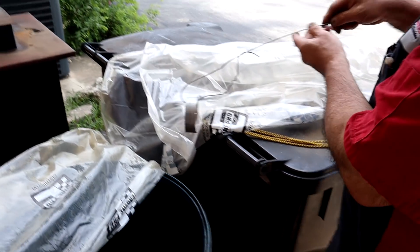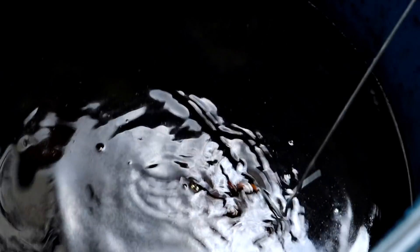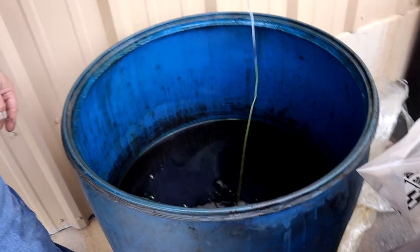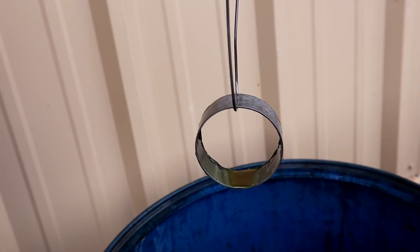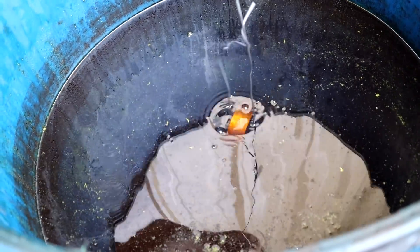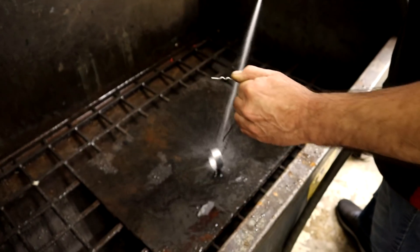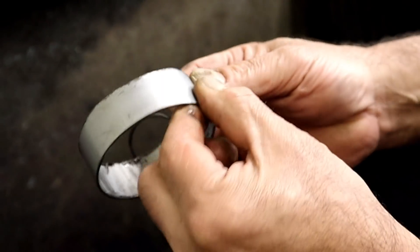Danny's got muriatic acid there — removing the galvanization. You can see it's not bubbling anymore, so we're done. When they galvanize something, it's a chemical treatment that actually gets embedded in it. We're doing this so that Danny can weld it. Now you can see it's the pipe before it got galvanized — it's like fresh metal. Modified oil pickup.